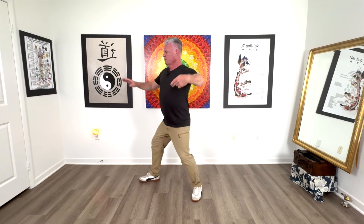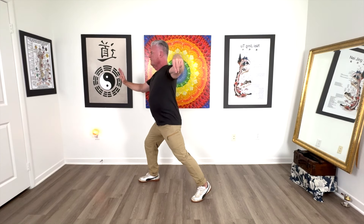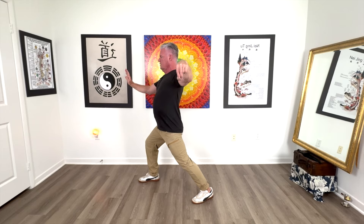Hey, how are you guys doing? We're almost three quarters of the way through the form, so let's go right back into where we were. Remember we were at single whip — so there's our single whip, and this is the move we're going to go into today.